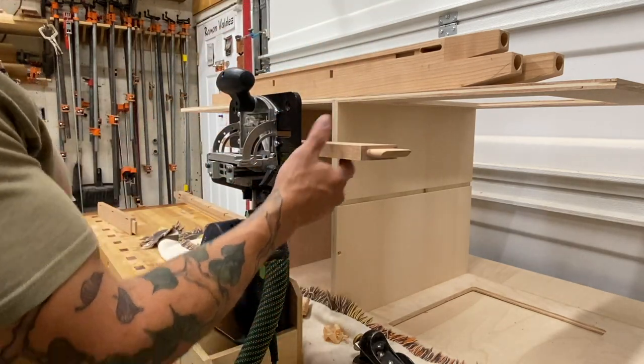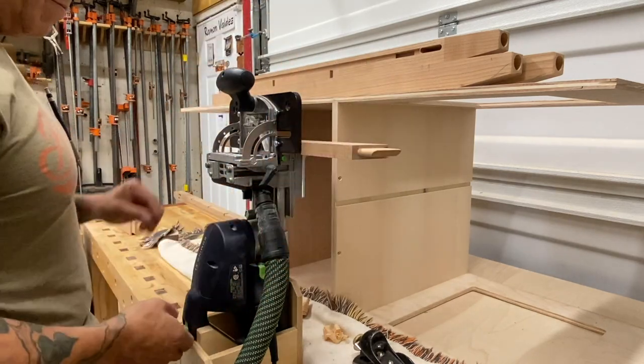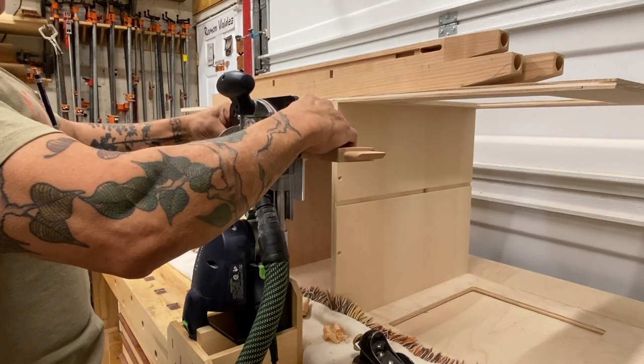Oh yeah, and see this guy here? This angular piece of metal that's attached to the machine? That's called the deck, or the 90-degree deck. And I'm going to show you a little bit more about that, and its ease of use, functionality, and advantages.